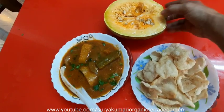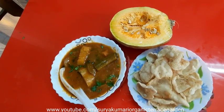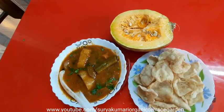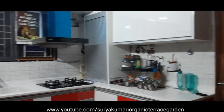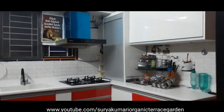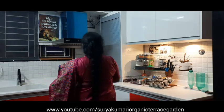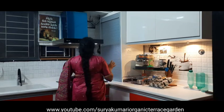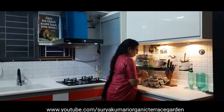This is a special dish. Today, I will show you an item in the kitchen. This is a masala box. Hi, I am Suri Kumari.